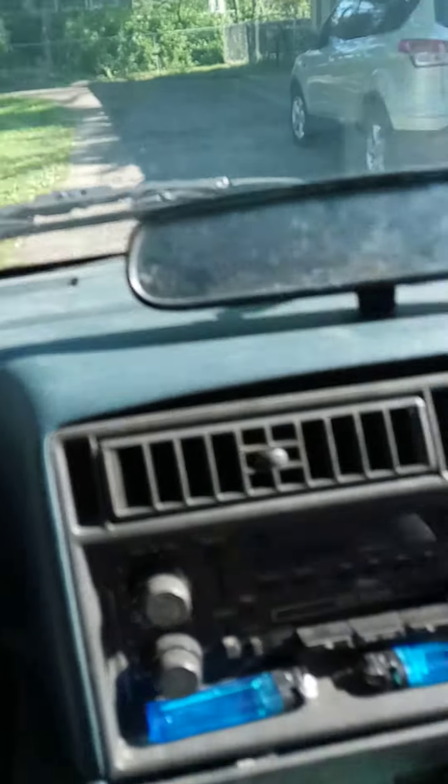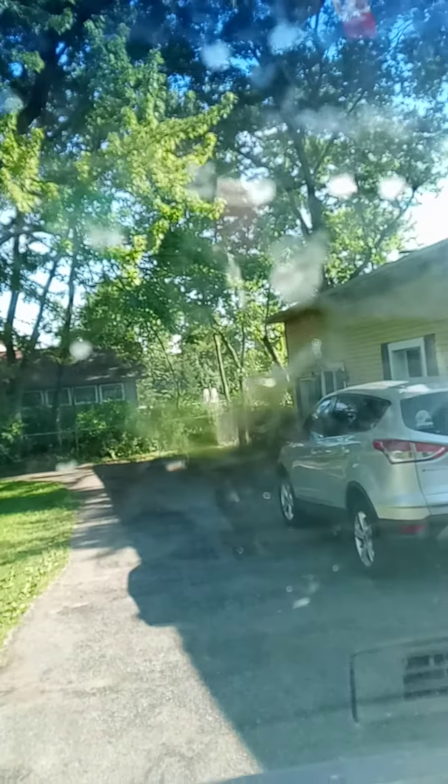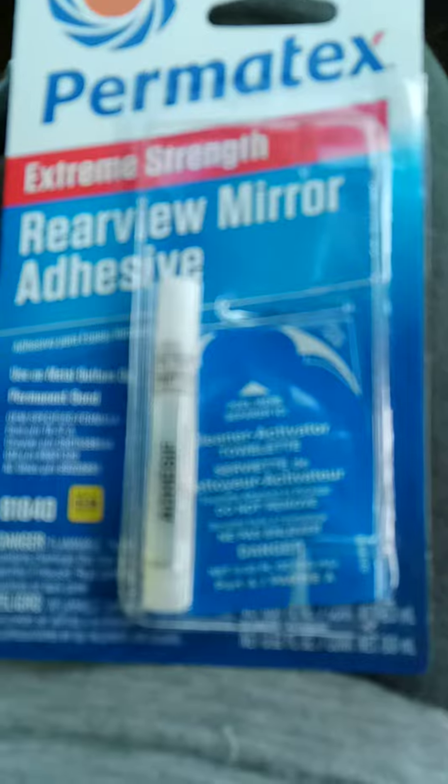The first thing you're going to want to do is get some blades and clean off the old glue from the windshield. Then you're going to use some Windex and paper towel to make sure you have a nice clean surface. I picked this up at AutoZone — it is a Riviera mirror replacement kit.